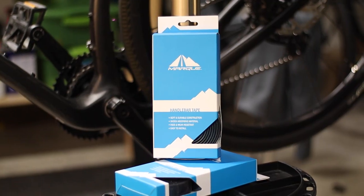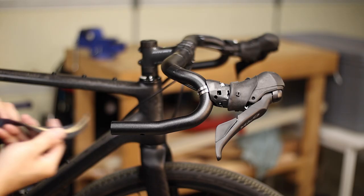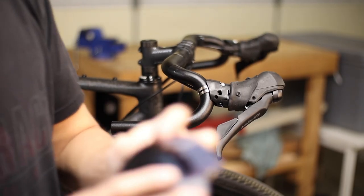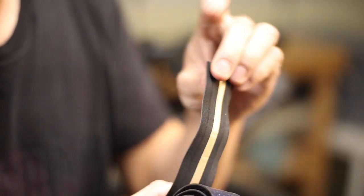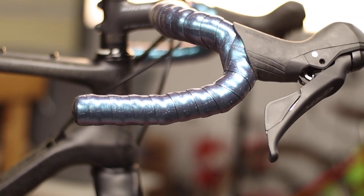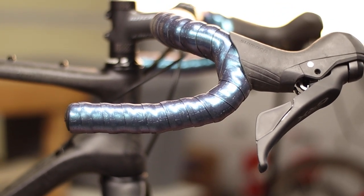In this example I'm using bar tape from the cycling component company Mark, based in Irvine, California, who sent over some bar tape samples to the channel for review. This is their galaxy tape, which has an oil slick iridescent color very similar to the premium Supercas bling tape in galaxy finish but at half the cost. The feel of this Mark tape is pretty nice but it's a little different than the Supercas — I'll address that in just a bit.